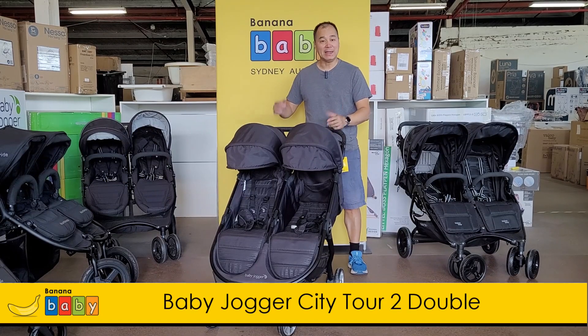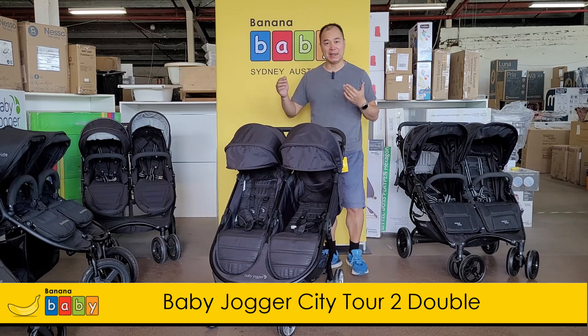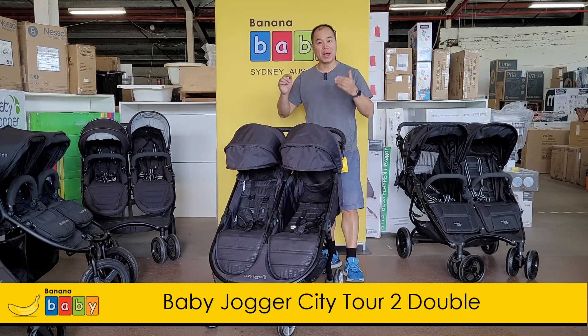Hi, I'm John from Banana Baby, and in this video we are going to take a look at the Baby Jogger City Tour 2 double.